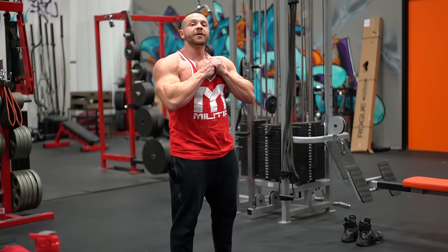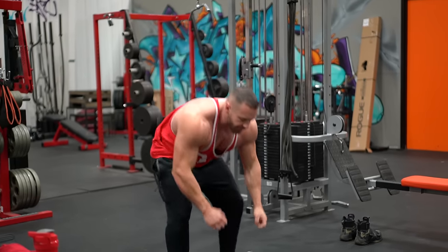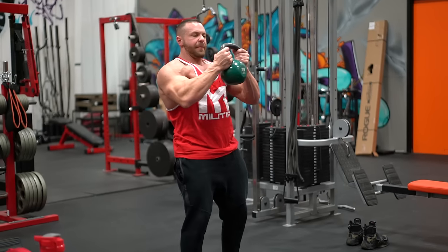You're going to grab the kettlebell — not hold it on your body. You're going to hold it a little bit out from your body. Grab it by the bell.